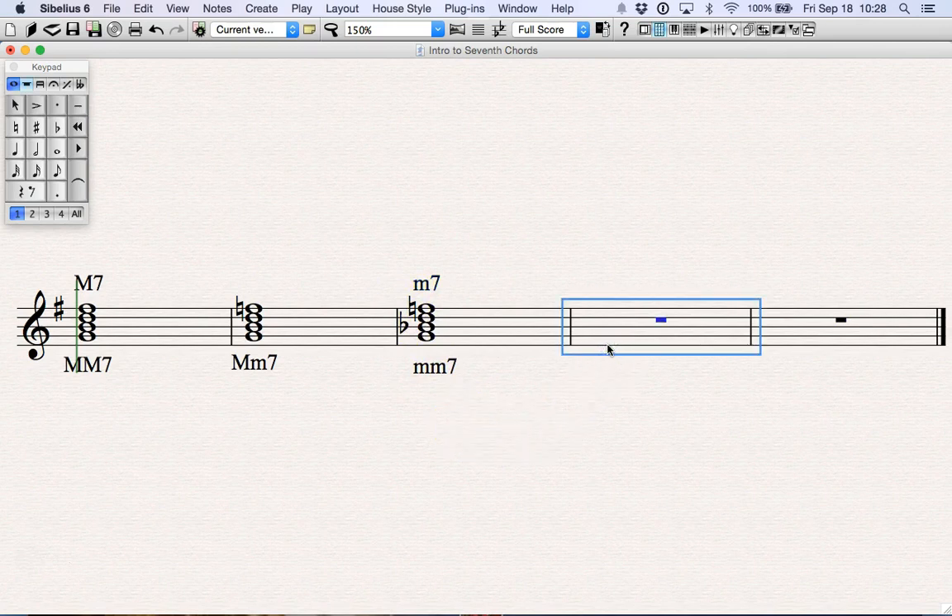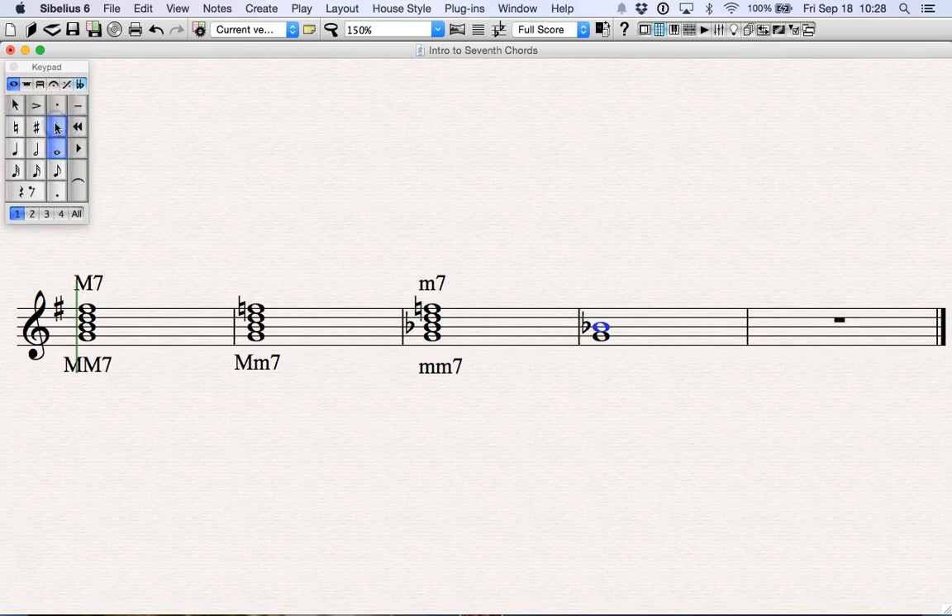Now let's look at the third type. Notice we're not going to use any augmented triads — the augmented triad doesn't apply in the music we look at in terms of creating seventh chords. The other triad type we're going to look at is the diminished triad. Let's build a diminished triad off of G: a minor third above is B flat, and we want a diminished fifth. A diminished triad has that diminished fifth. Now we're going to create a minor seventh from the root. A diminished triad plus a minor seventh is known as a half-diminished seventh.